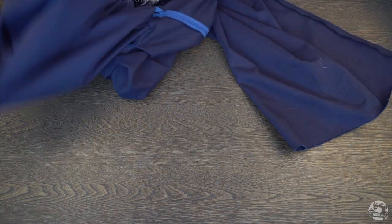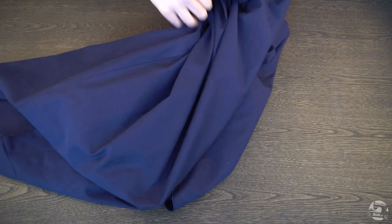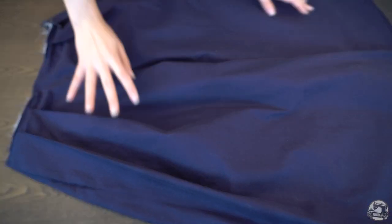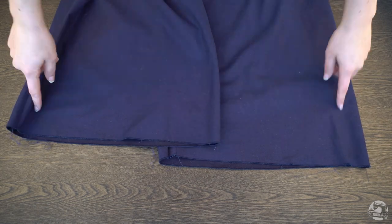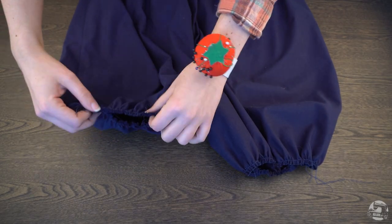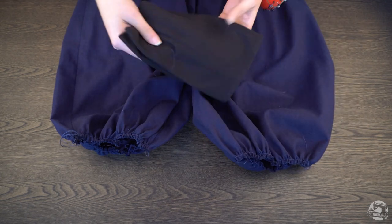Turn your pants right side up. Proceed to gather the hem of your pants. For more info on this, please refer to our video on the subject matter — the video will be linked in the description box below.